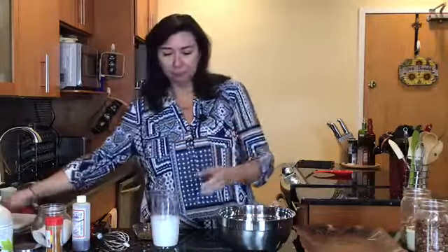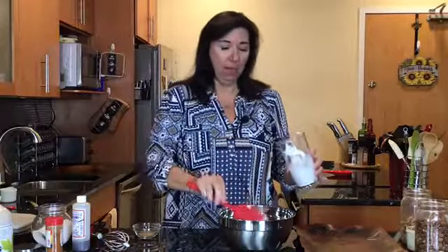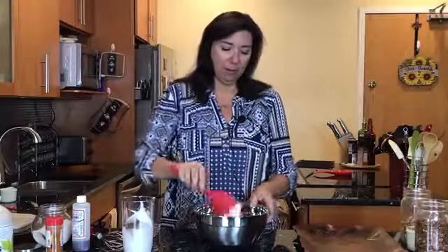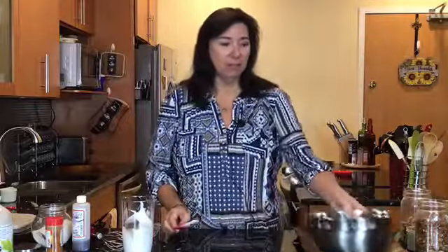That's what we're going to use it for today. You could also do this recipe and just replace it with about a tablespoon or so of oil. We're using aquafaba because we want our seasonings to bind with our nuts. It's such a simple recipe but very delicious.